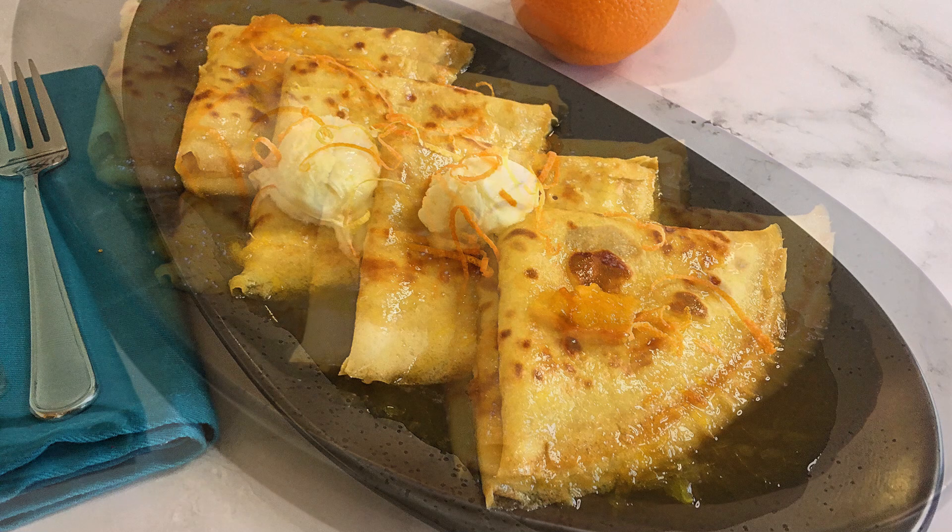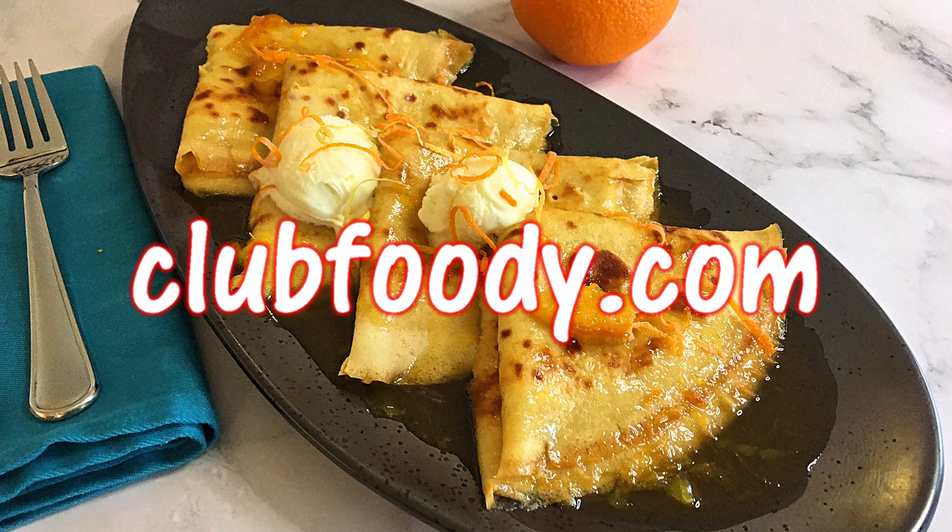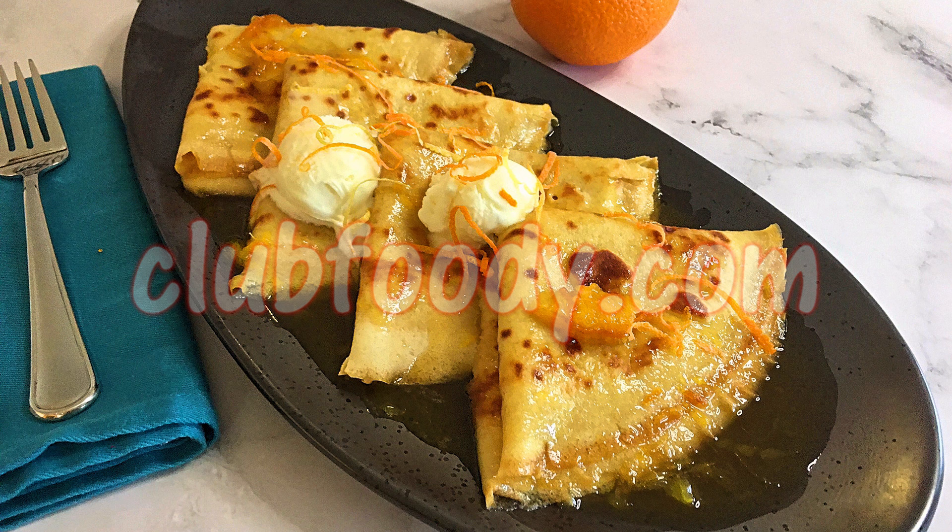These delicious buttery crepes are perfect for any special occasion, for brunch, or when hosting a dinner party. With a gorgeous orange liqueur sauce, this French classic will certainly please you and your guests. I hope you give it a try soon and be sure to visit clubfoody.com for ingredient amounts, directions, and more info! Until next time my friends, bon appétit!